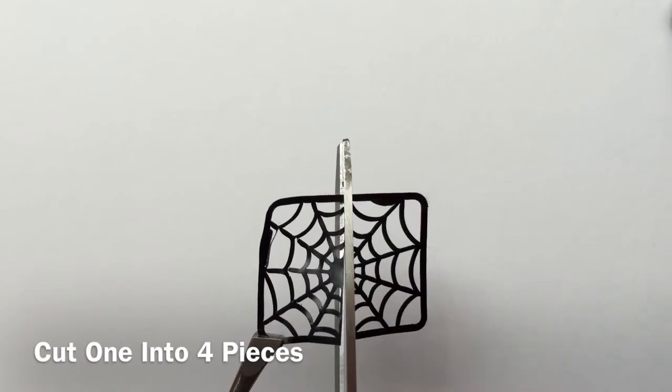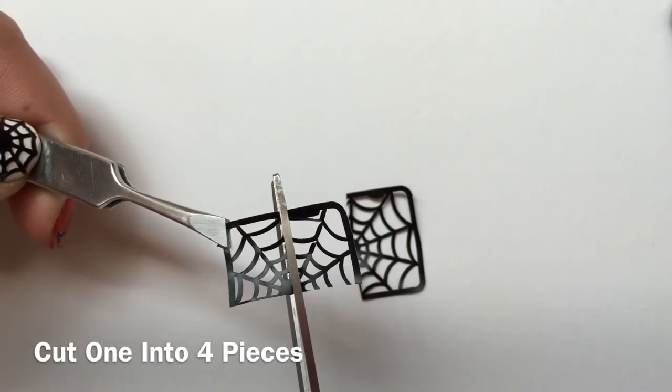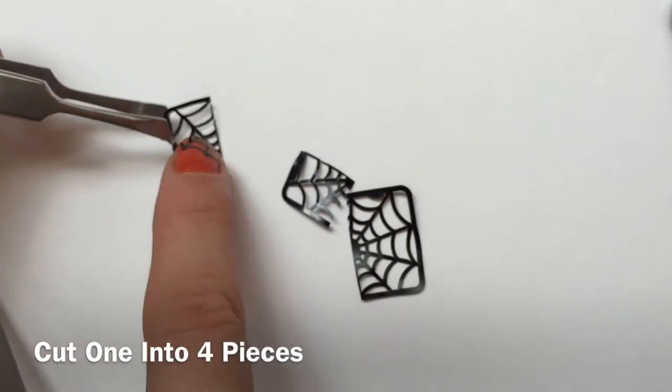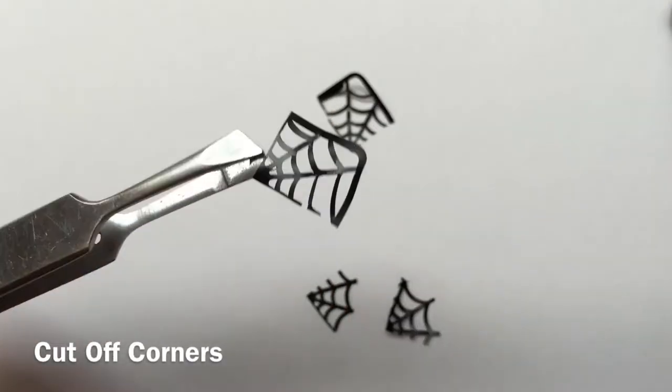Once you've peeled away four of those spiderweb vinyls, you will be cutting two of them into four pieces, one for each hand. Now we will be cutting off the corners of our spiderweb vinyl.